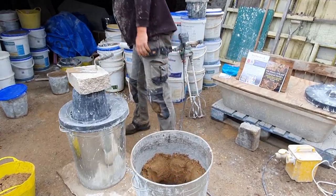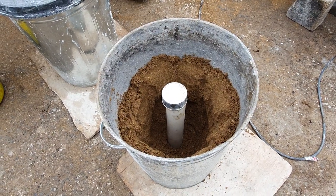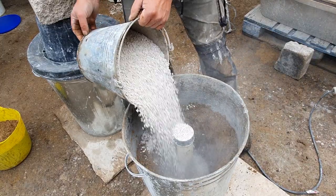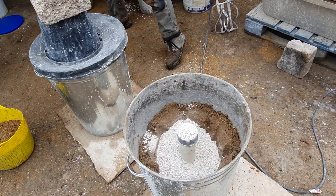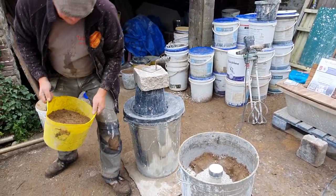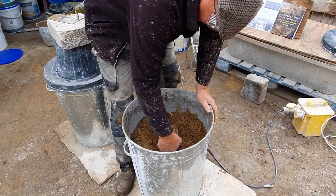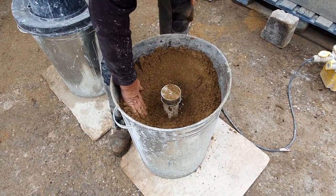We have the hole. We put our bit of pipe in the middle. Put our measure of quicklime — reminding ourselves we don't breathe the dust in. And we cover that over and stack it up around the side.